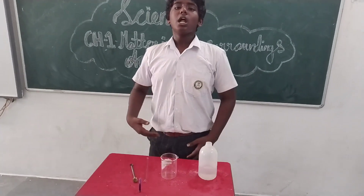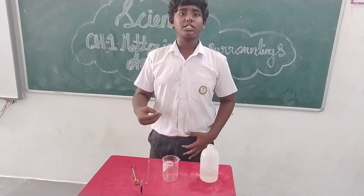Good morning. I am Yogabari from grade 9. Now we see about ink, how it dissolves in water.